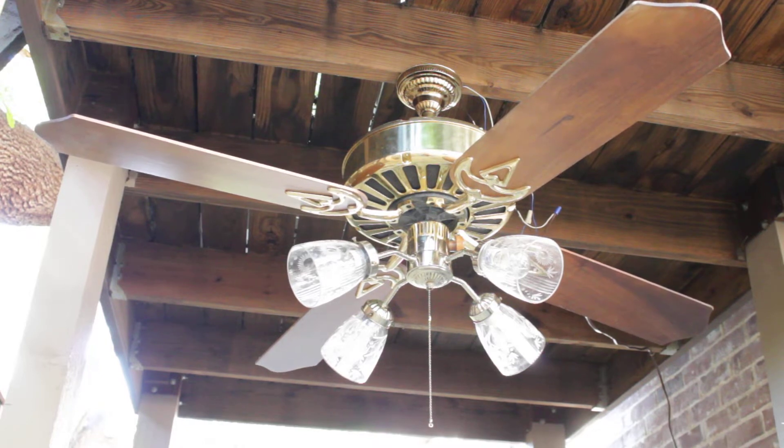I found this for $10 in the Habitat Scrap Bin. Yes, the Scrap Bin. My Habitat does not usually scrap fans.